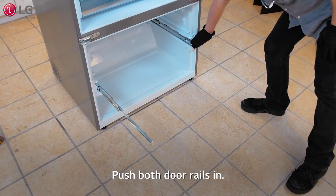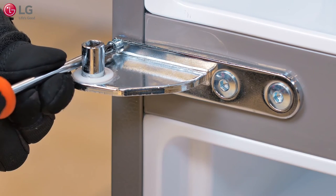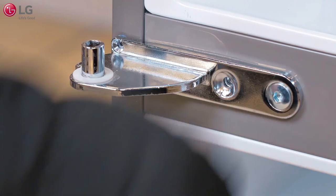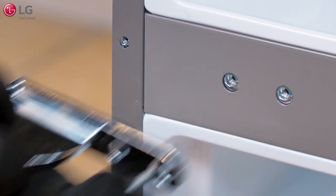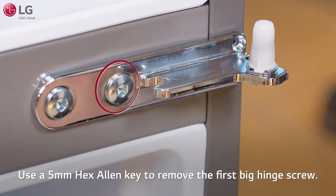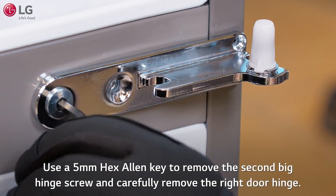Push both door rails in. When necessary, remove both left and right door hinges. Use a Phillips screwdriver to remove the left door hinge screw. Use a 5mm hex Allen key to remove the first big hinge screw, then use a 5mm hex Allen key to remove the second big hinge screw and carefully remove the left door hinge. Use a Phillips screwdriver to remove the right door hinge screw. Use a 5mm hex Allen key to remove the first big hinge screw, then use a 5mm hex Allen key to remove the second big hinge screw and carefully remove the right door hinge.